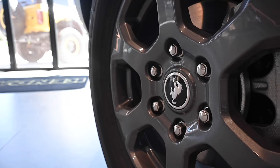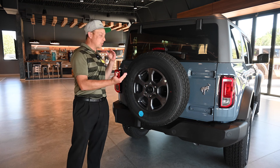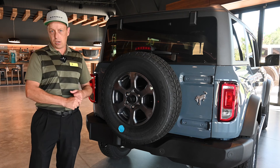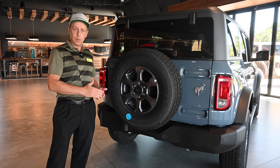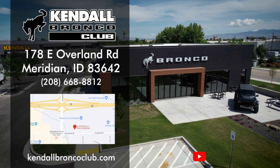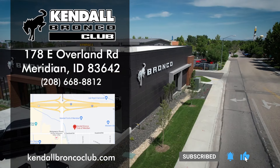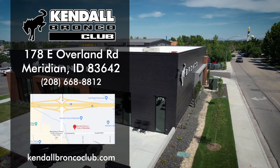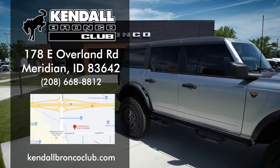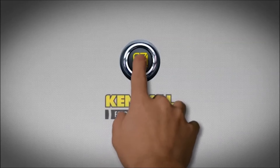This vehicle is very much usable for weekend camping trips and that sort of thing, but who it's not for: it's not for the person who wants every available option, or who wants to race the Baja 1000 — there are better options in the Bronco lineup for that. For a daily driver, though, this is your best bet. If you enjoyed this video, feel free to like or subscribe, and turn on notifications for more in this series. You're always welcome to visit us in person at 178 East Overland Road at Meridian, at the corner of Meridian Road and Overland right off the freeway. Kendall — let's start something great.